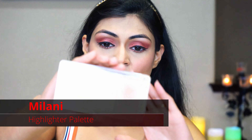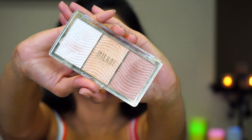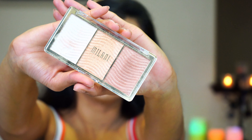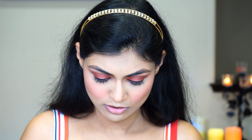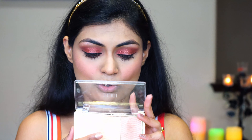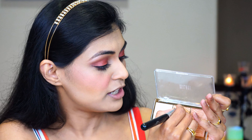Next let's move to the highlighter palette. I am using the highlighter palette from Milani — it has three shades: a golden shade, a champagne shade, and a rose gold shade, so I have all three in one palette. For today I am planning to use the golden shade in the center. I'm using a flat brush to apply my highlighter, drawing a line, taking the product, dusting off the excess, and drawing it first on my nose.